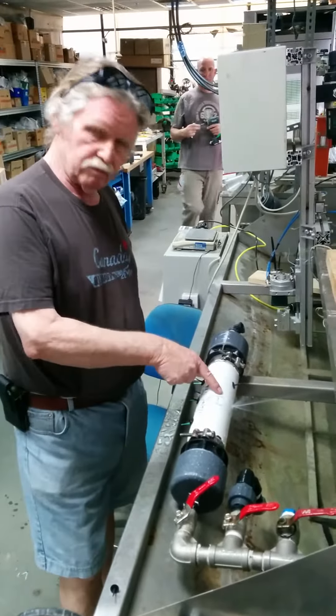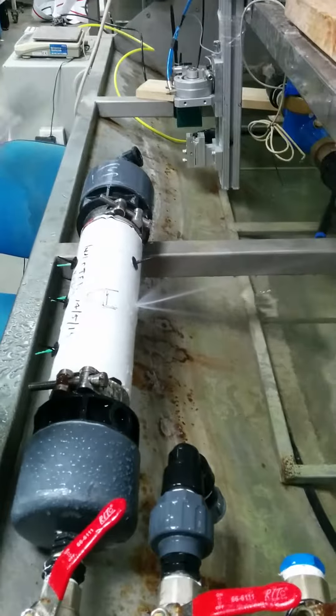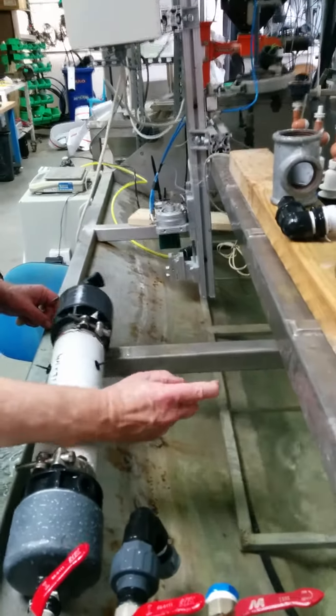If you have a small hole in the pipe, you can see the small hole, you take the larger tool, and you put it into the small hole.